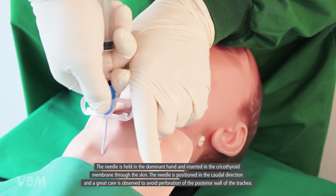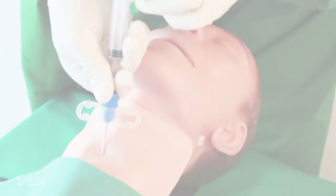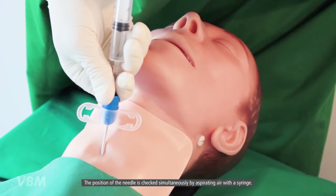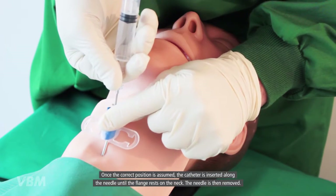The needle is positioned in the caudal direction, and great care is observed to avoid perforation of the posterior wall of the trachea. The position of the needle is checked simultaneously by aspirating air with a syringe.